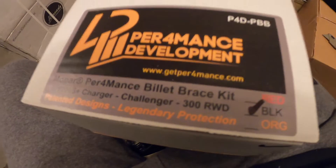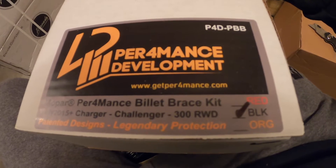Like I said, I'm impatient. This is the P4D Performance Billet Brace Kit. This is designed for Hellcat Chargers and Challengers. Basically, a lot of guys have gone to the track, done launches, and the whole diff has dropped out of the entire car — I've seen a few pictures and videos of that. So this little baby right here was just under $300, but I like cheap insurance on cars.